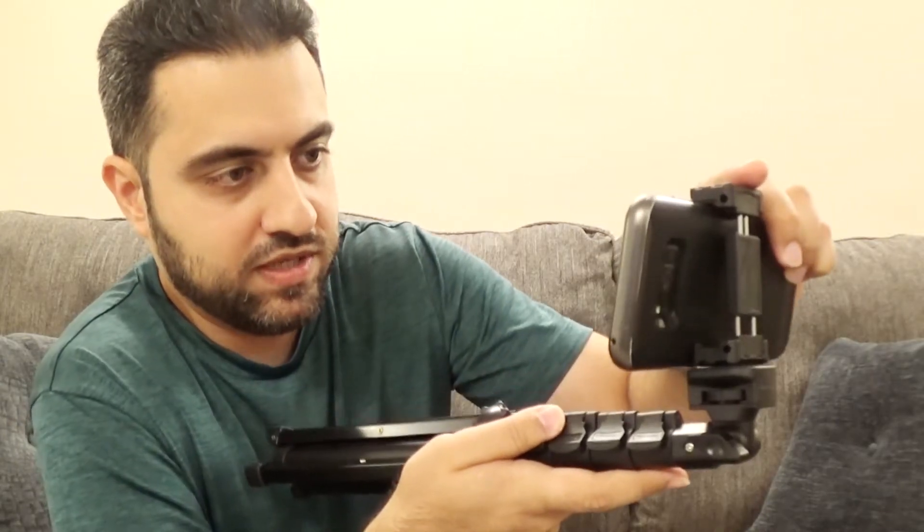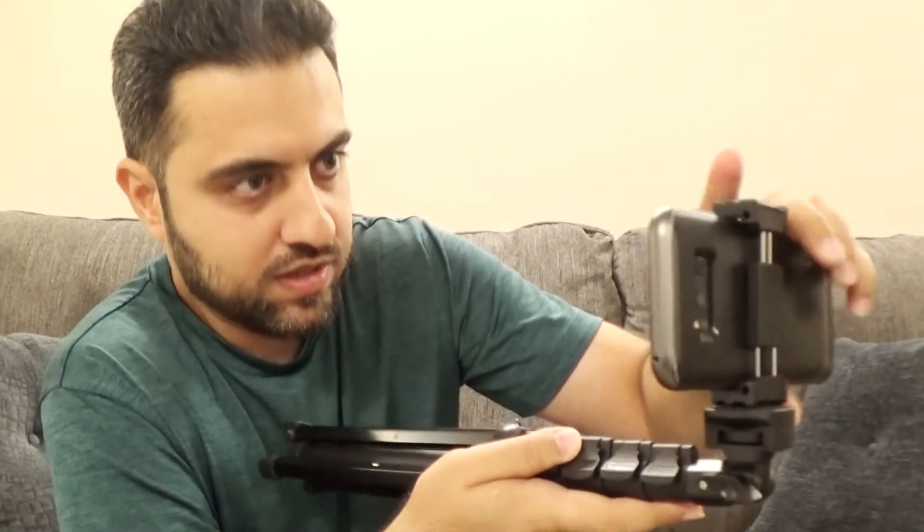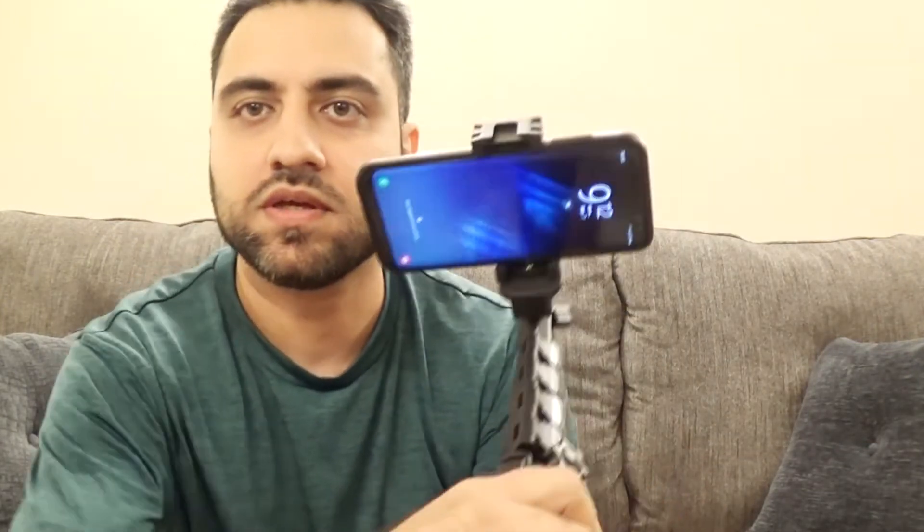So I'm going to test it out right now. I have a Samsung Galaxy S8 and let's see if it fits on here. Putting it in right from underneath, sliding it up and sliding it on. And there you go — it's attached. You can see this is attached right on.